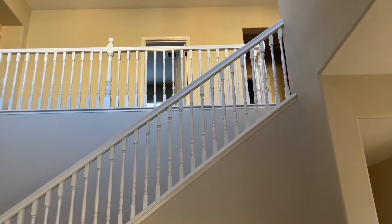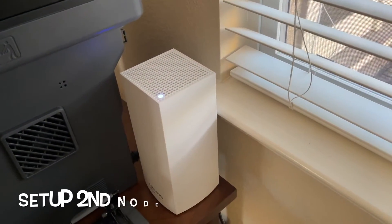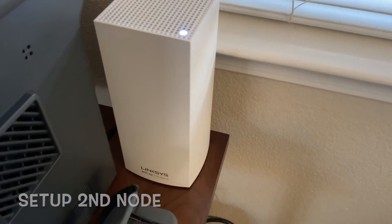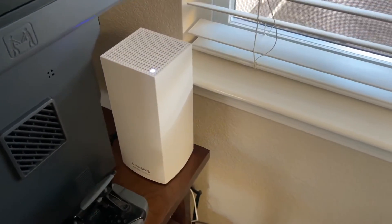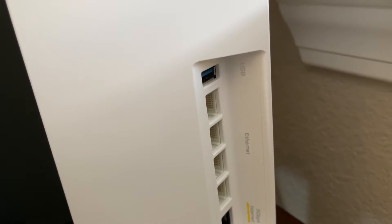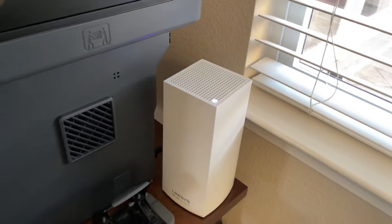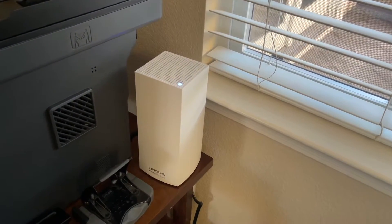My office is upstairs. Downstairs, I have a printer, and here's my secondary node. I placed it here because it's the best spot — the second node connects wirelessly to the master node upstairs. I'm not using any of the ports on this one in particular, but you can see all the ports, including the 5G internet port. You can also reset and swap which node is the master. You can add more than three nodes if needed — you just buy more nodes, making it very versatile for large homes.